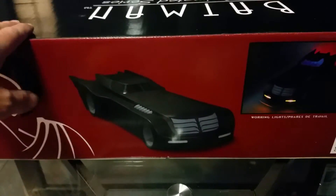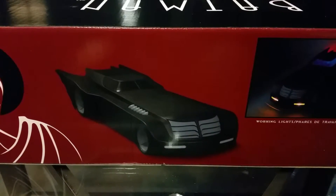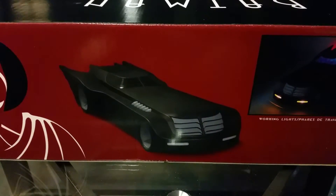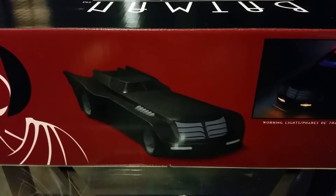For those of you that don't understand, everybody's on a budget. Not everybody can afford these Sideshow tumblers and these $600, $700 Batmobiles — even more expensive on secondary markets. So let's take it out of the box and see how the Animated Series Batmobile turns out.